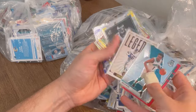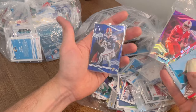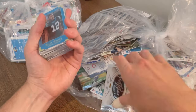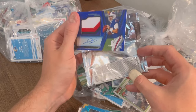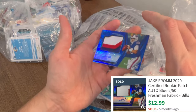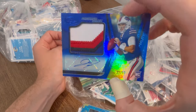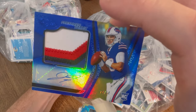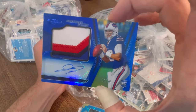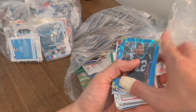Baker Mayfield. Devin Singletary numbered to 26. Van Jefferson numbered to 12. Opening this up — wow — numbered to 50, Jake Fromm RPA action Freshman Fabric. That is sick, it's awesome. I'm a huge fan of this purchase so far. This has been a big win and we're not even close to done.